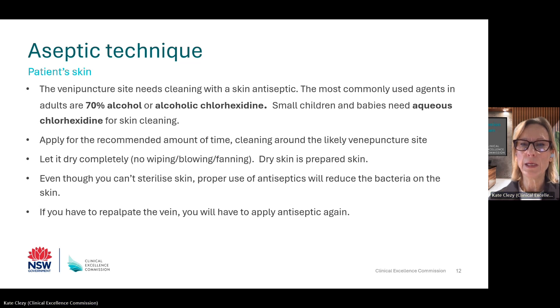Secondly, we need to reduce contamination of the patient's skin or venipuncture site. After finding the vein you want to use, clean the skin for at least one minute using an appropriate skin antiseptic. In adults, this is either 70% alcohol or alcoholic chlorhexidine. For small children and neonates, you will need to use aqueous chlorhexidine. Ensure this is allowed to dry completely. If the antiseptic isn't dry, it isn't effective. If you have to repalpate for a vein after you have cleaned the skin, you will need to do this step again.